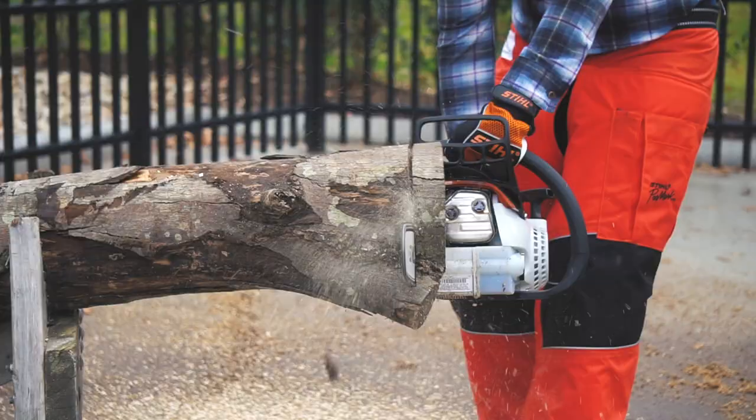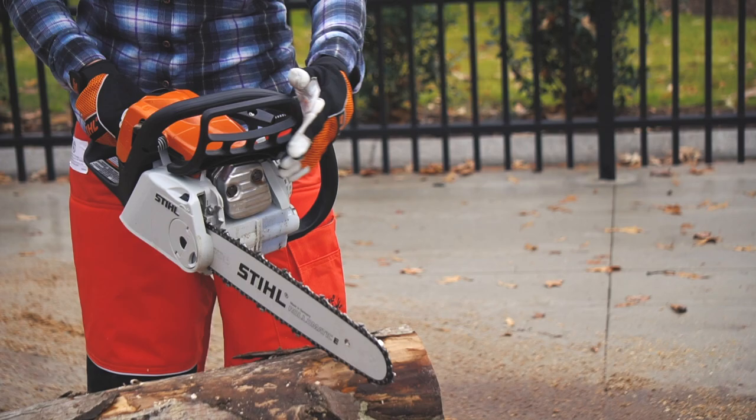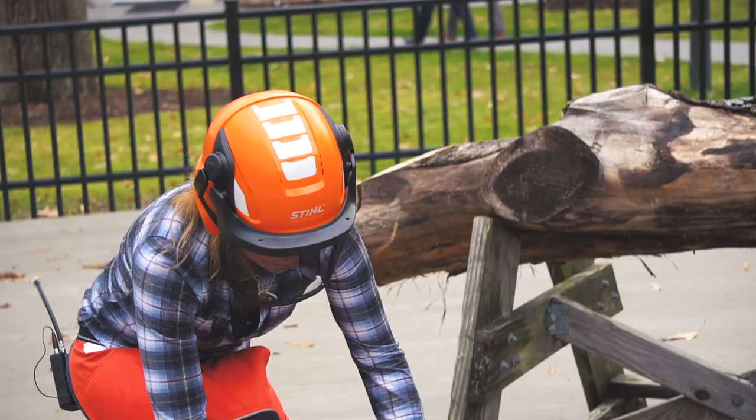The chain brake is designed so that should you experience kickback, it'll be engaged before the bar reaches your face. On all Stihl chainsaws, there's also an inertia feature that will sense a force and engage the chain brake for you should there be enough kickback energy.